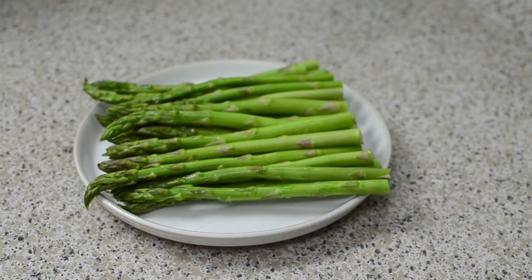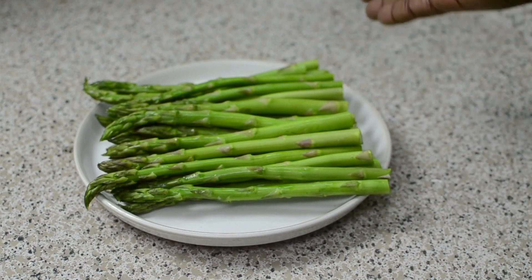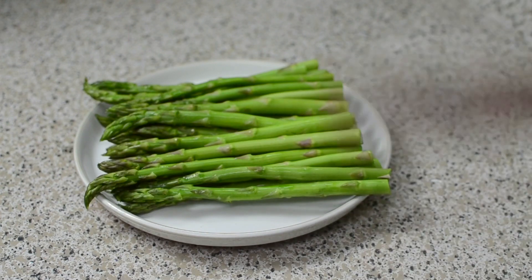These are my asparagus — about a pound. They usually come tied up, so I cut about two inches off the ends. Wash them. Now I'm going to drop them into some boiling water for no more than five minutes — and I think five minutes is pushing it. Once they're nice and bright green, I'm pulling them and dropping them straight into some ice cold water. Then I'm going to show you guys the topping that goes on top.